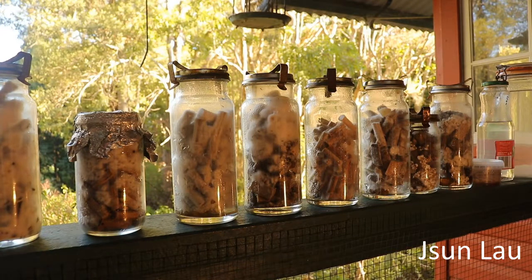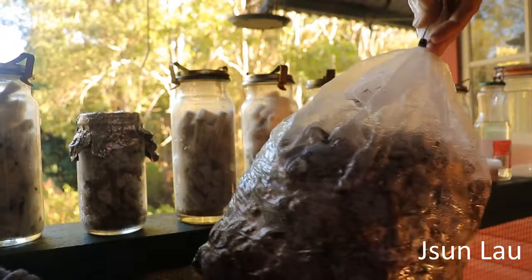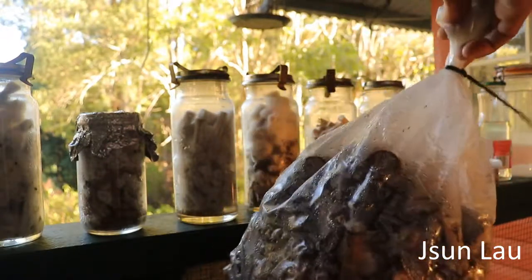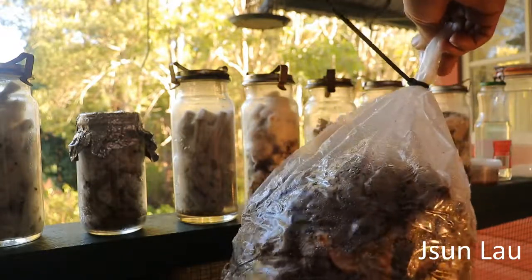And the last one is gnocchi, or native flamulina, on the privet chunks — that's only a couple of days old. It's starting to attach as well.